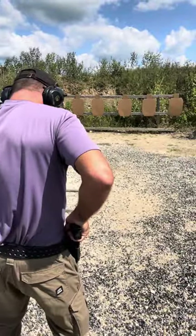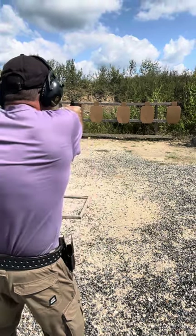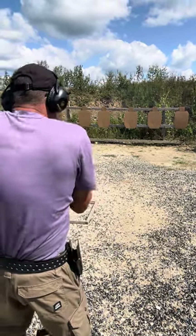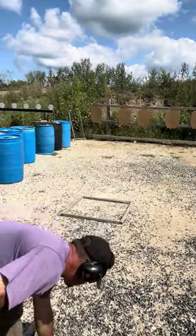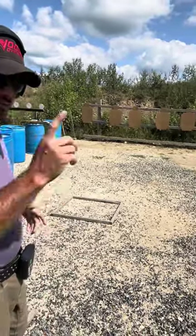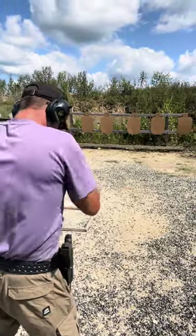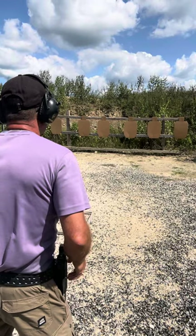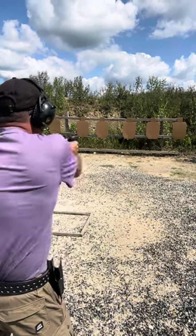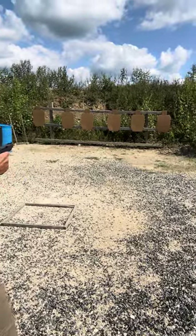All right. Ready. Five oh one. Last one for the body, one to the head. Ready. Two forty four.